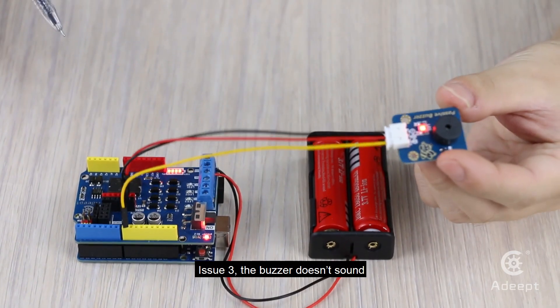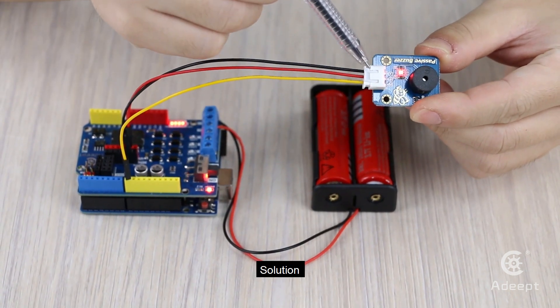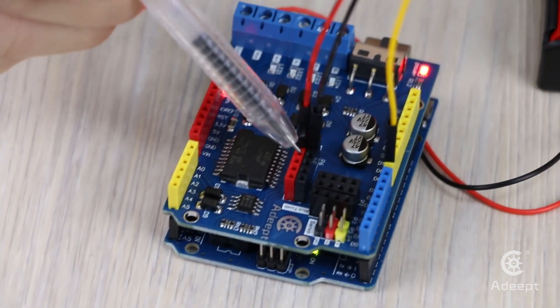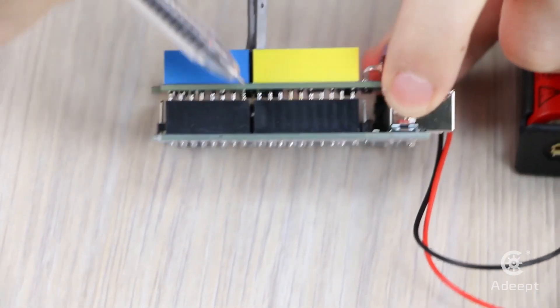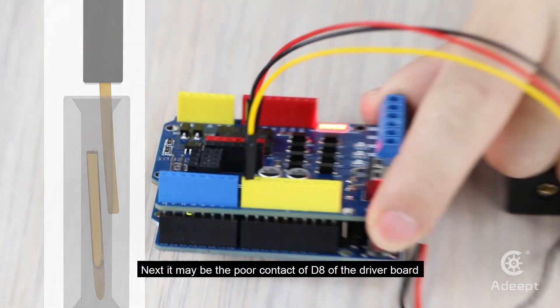Issue 3: The buzzer doesn't sound. Solution: First, check whether the anode and cathode of the buzzer are connected correctly, and then whether the signal pin is connected correctly.